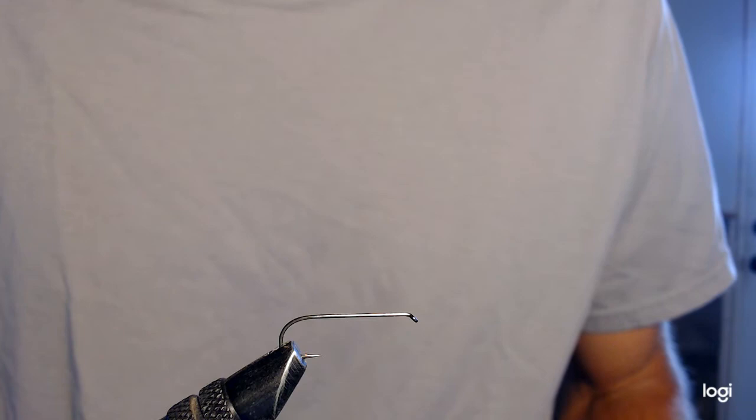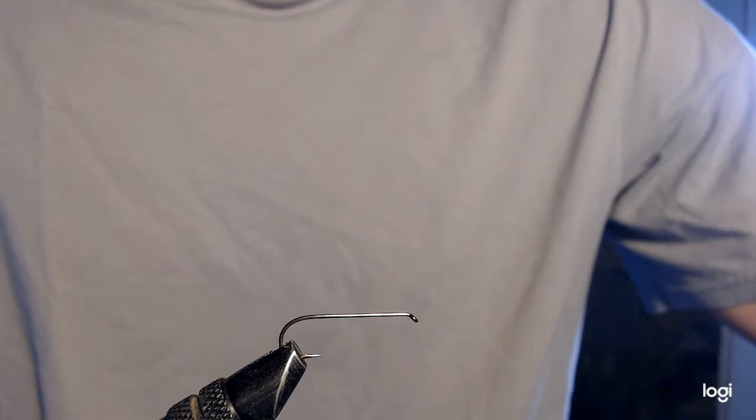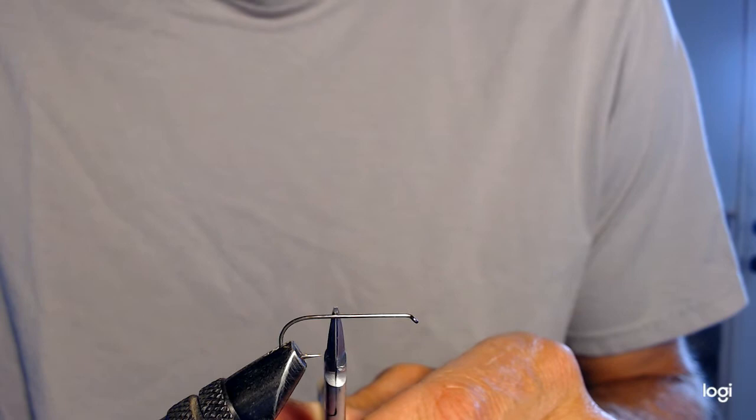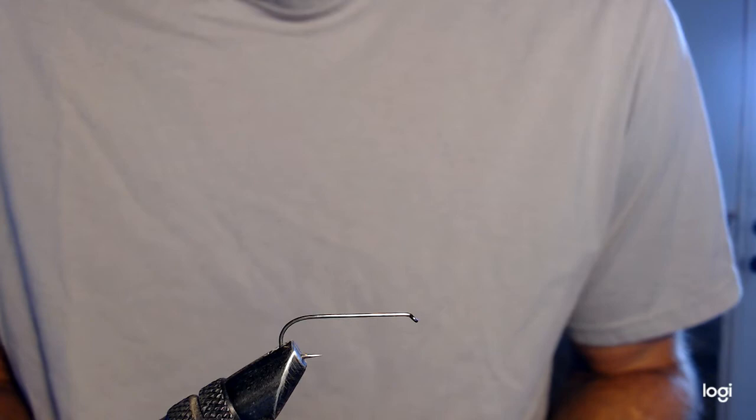For this fly we're going to tie a foam grasshopper — it's a pretty big fly and that's what the end result is going to look like. We're tying on a size 8 2x long dry fly hook, and we'll be using black thread because I like to use black thread to make the segments visible.